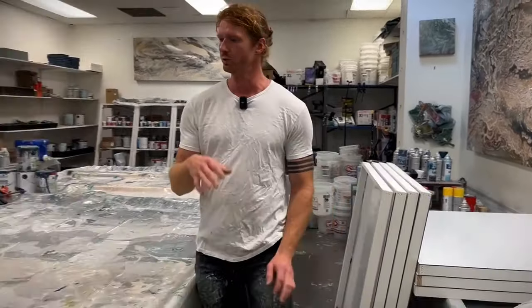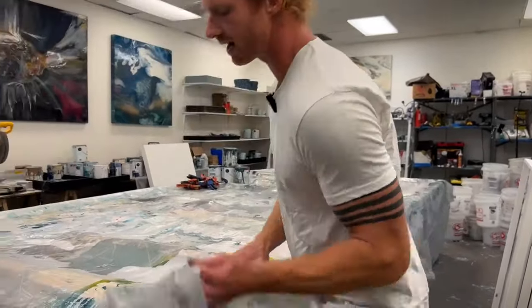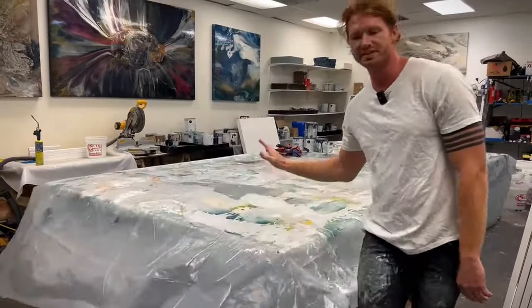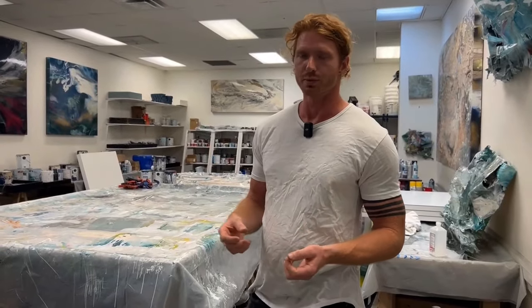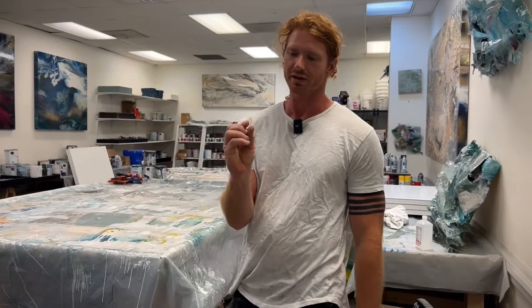First you want to start with a level table. I'm using the same kind of wooden blocks that I use with my artwork. I've got my piece of this wean, and then I'm going to start with Luan, which is like this really thin plywood. It works for my art because the resin makes the canvas really strong, so I don't really need very thick plywood.